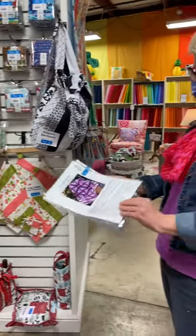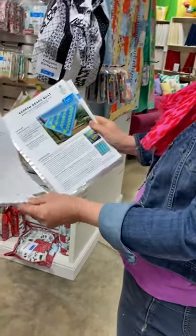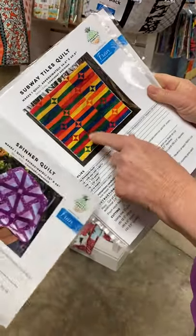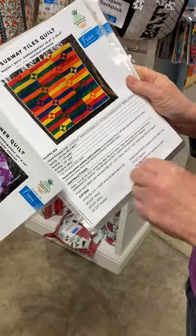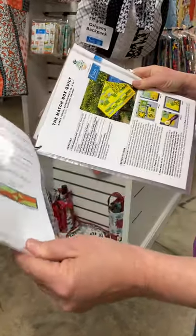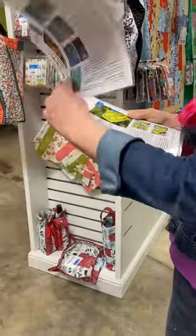I'll show you a few of those. We've got a little spinner quilt, which is actually super cool, and then the caromboard quilt. And the subway tiles quilt, which I really love — this was designed by Sue. You guys all know Sue; she's the Pineapple Peeps gal and she also works in the store and does a lot of our sewing for us. So those are the Frannys.